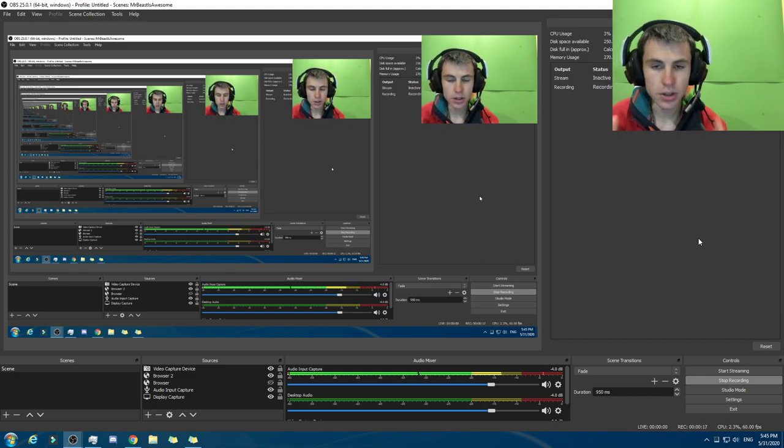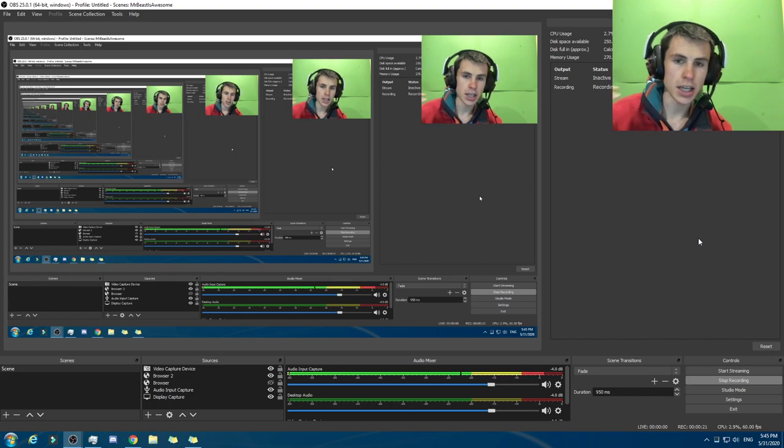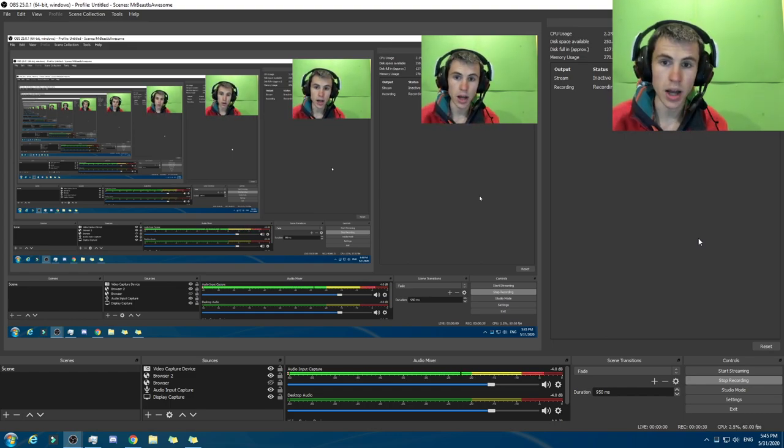That's $800 US dollars worth of parts for the CPU, GPU, HDD, SSD, and RAM. But this excludes the power supply, the motherboard, and the case. So you would have to add like $200 to $300 US dollars onto that.